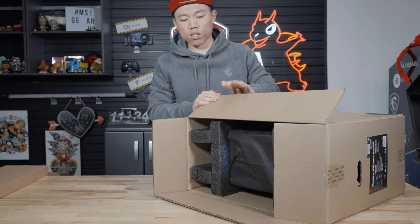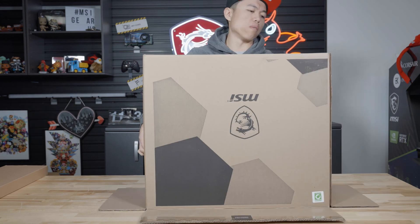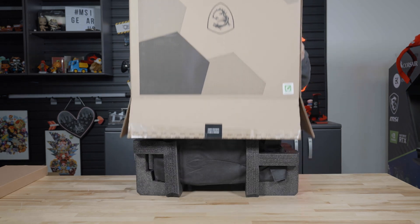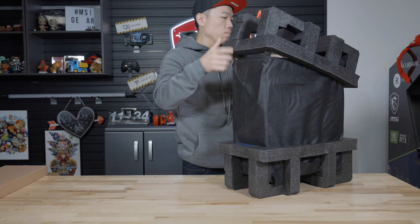The desktop is securely packaged with two black foam cushions, located on either side of the case. Once the keyboard has been removed, the easiest way to remove the desktop from the box is to tilt the box over and let gravity pull the computer out. Once the desktop has been removed, remove the two foam paddings.